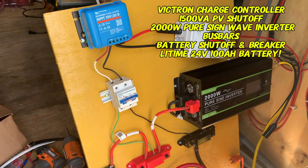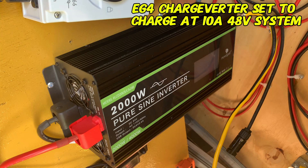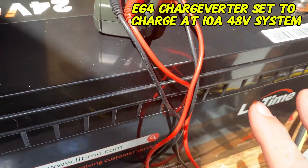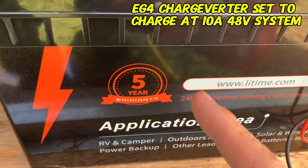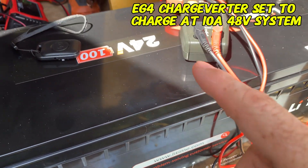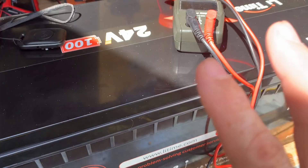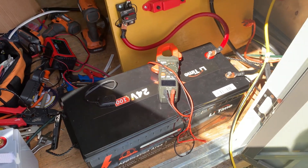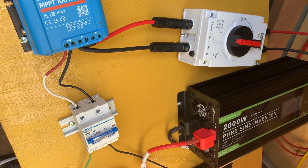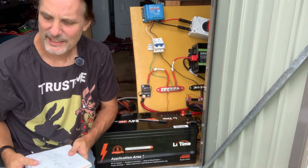On the other end of the charger is my charge verter running to my RV 48-volt batteries. What we're doing here is simply charging the LeeTime battery to 100% and discharging it down until it shuts off, then charging it back up — rinse and repeat a couple of times. I don't do battery teardowns, but I do validate that they're working the way they should before I move forward with them.